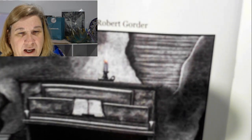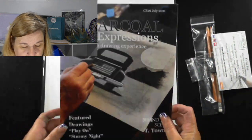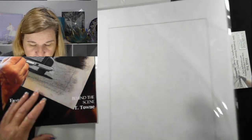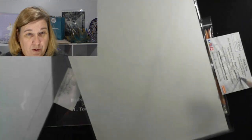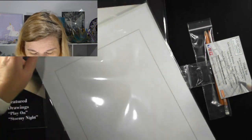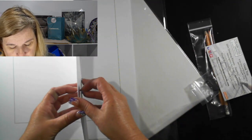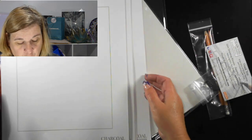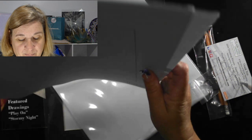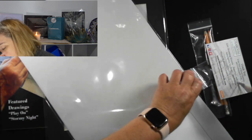So when we go through that, if you actually have a look here, there's a little bit of color there on the candle — that comes in the Play On kit. I'll show you why. So besides the magazine, we get two boards. I'm just making sure I don't have anything dirty on my hands. And inside we get the papers — we get one, two, three, four charcoal expressions papers. So you get two to draw on, so you can do two of each, or three of one and one of the other, or whatever. I'm just going to pop that back in the protection.